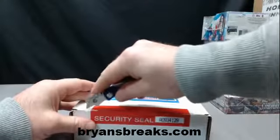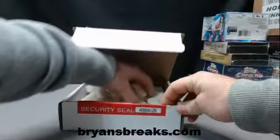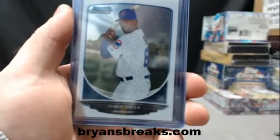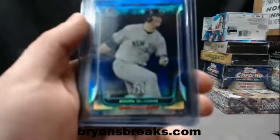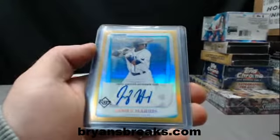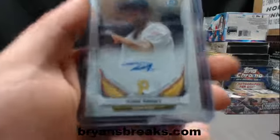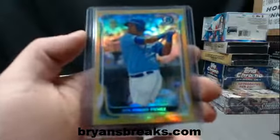In box 29 — solar Brian McCannon bubble refractor, James Harris gold auto, Trey Arbut, and Salvador Perez gold refractor.